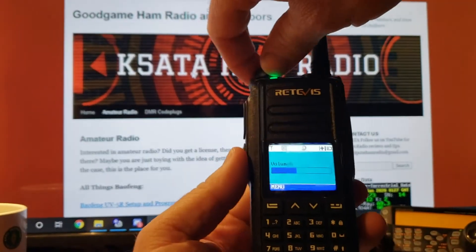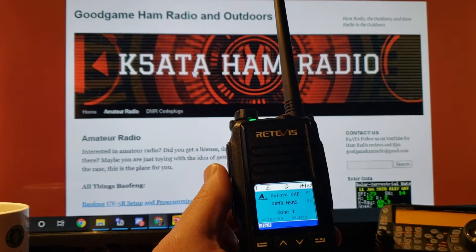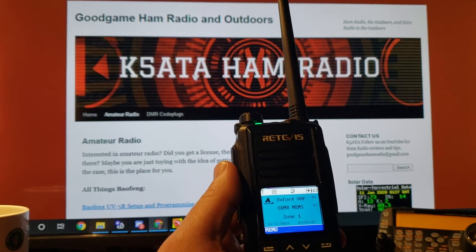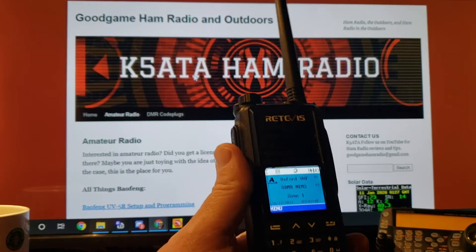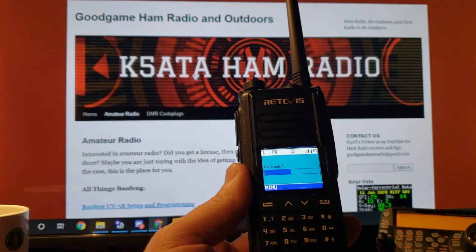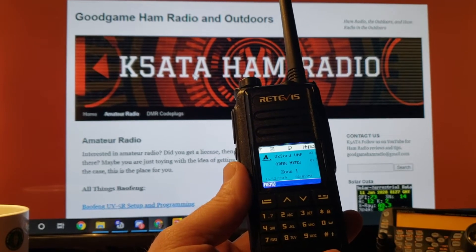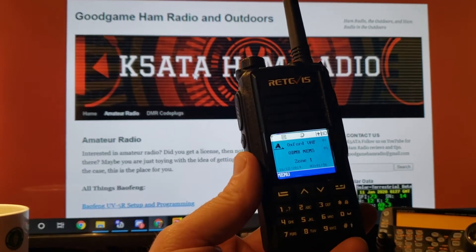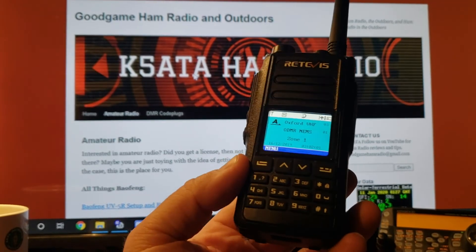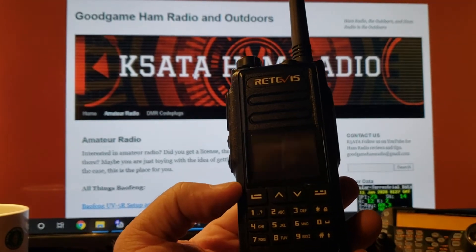When you turn it on, it is color — but it is not the vibrant color that a lot of radios have. But then again, this is a sub-$100 radio. A lot of those with the flashy multicolor displays are significantly more money than this. This is going for about $95 on the Redivis website. They were nice enough to send this to me to review it, but if you were to go buy one it'd cost you about $100, a little less.